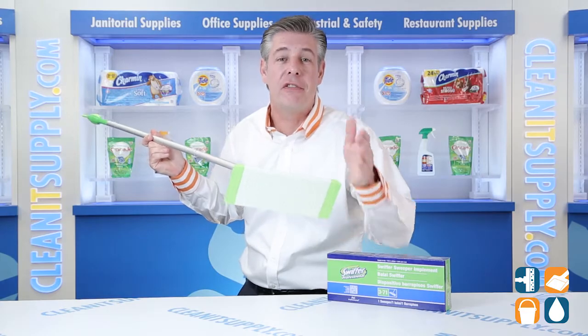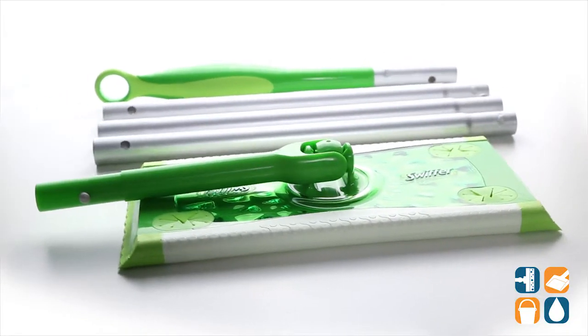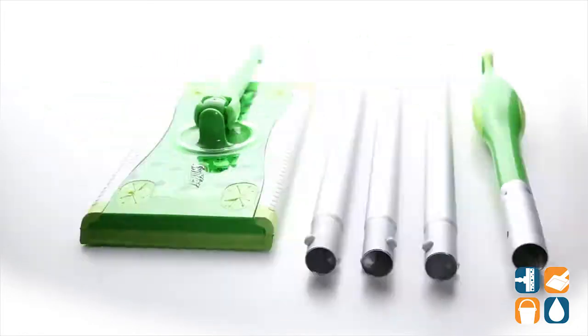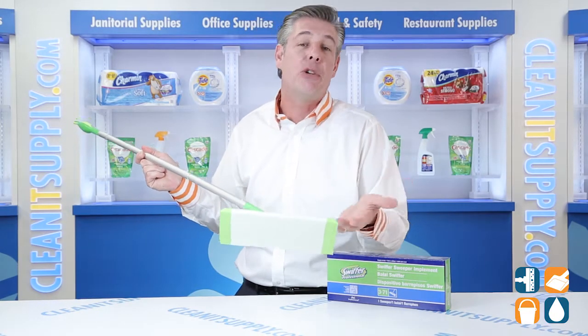Banish dust, dirt, hair, and allergens from floor to ceiling with the Swiffer Sweeper Mop. The mop makes cleaning floors, baseboards, and furniture quick, easy, and efficient. With the use of disposable Swiffer cloths, you'll clean better than vacuuming, mopping, or sweeping alone.